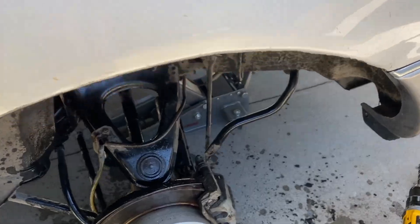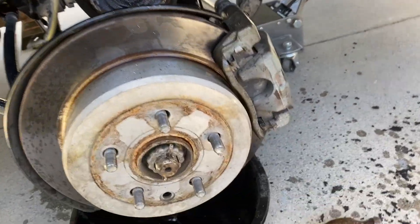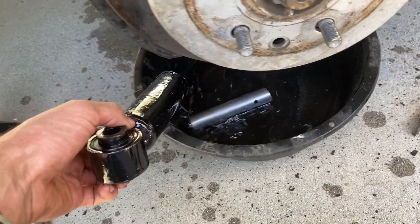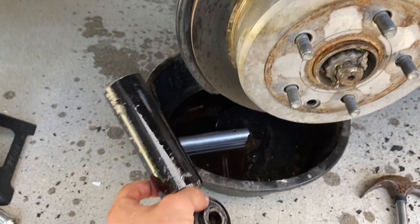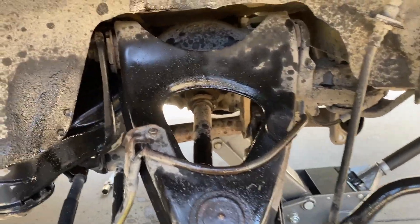We got it out — with a little bit of force. We probably spent close to two hours on this, and I gave up, so we cut this thing in half.